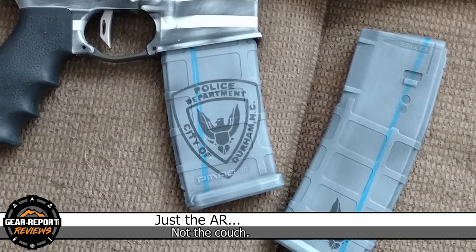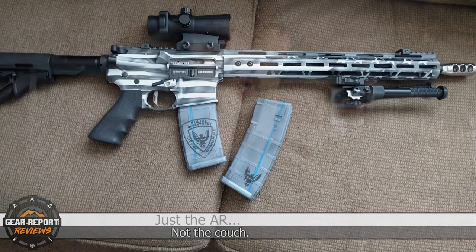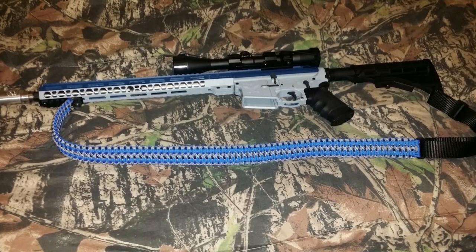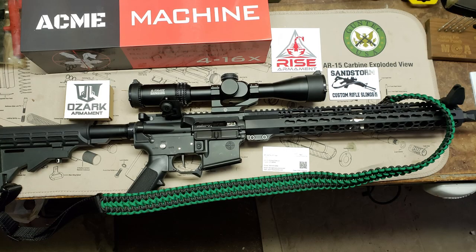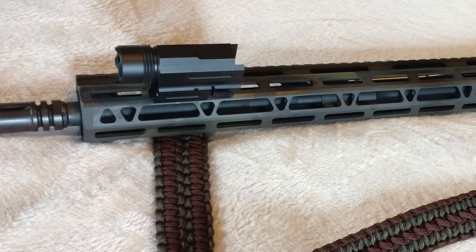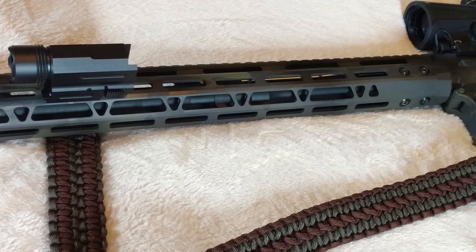Here are some of the builds Russ has completed. The gray and white one went to Sergeant Gunter of the Durham, North Carolina Police Department after he suffered a house fire and lost everything. The blue and gray AR went to a disabled Navy machinist veteran — which is also what Russ did in the Navy. The all-black AR was for a disabled Army veteran, chambered in 7.62x39. The camo AR with the blue stripe went to a guy who sold his rifles to fund books and tuition for the police academy. This next build is a gift for a Marine, put together with his brother's help.